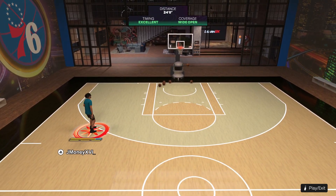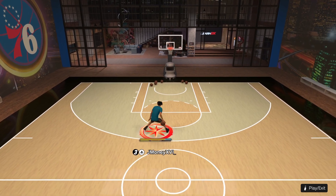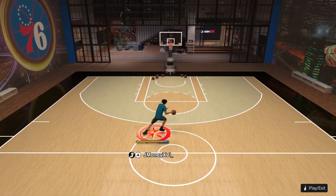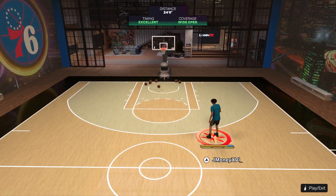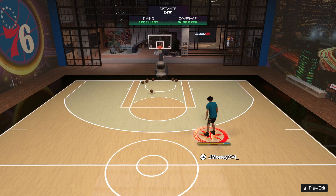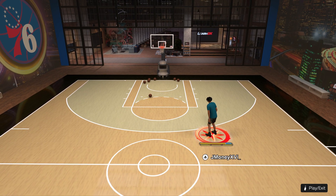Darius Garland is really a devious man — he has the best dribble style, the best speed boost, and the best quick stop. It's really crazy. Don't forget to like, comment, and subscribe.